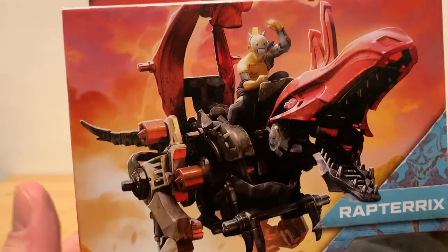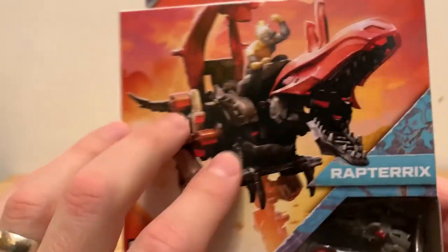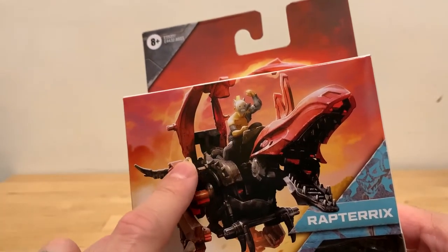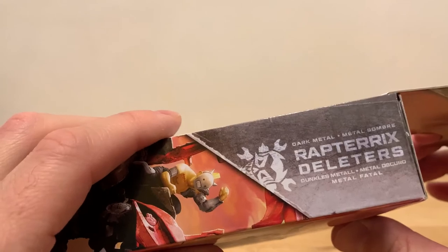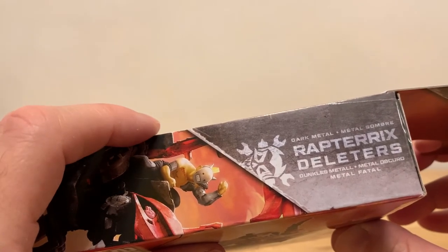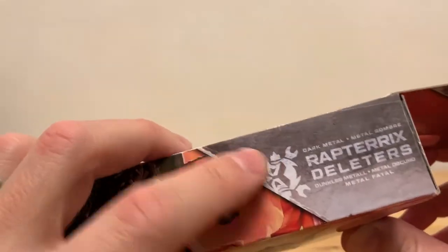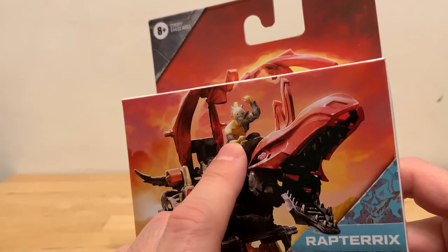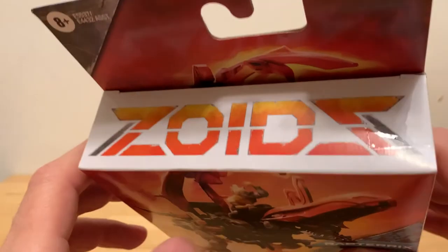Anywho, really nice box. Let's do a little box art nerd to start — looks really good. All these paintings have been fantastic. Really like this a lot, really great drawing. The rider here is the leader, right? And they're from the dark metal gang. But these are kind of like the troops in the cartoon, in the anime.